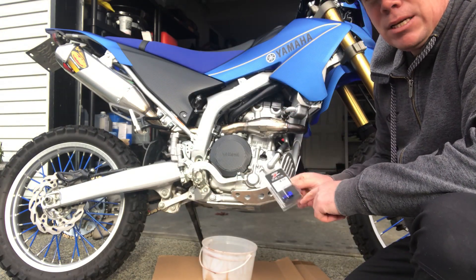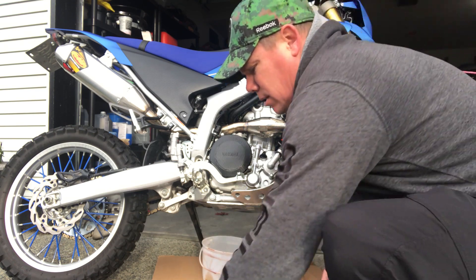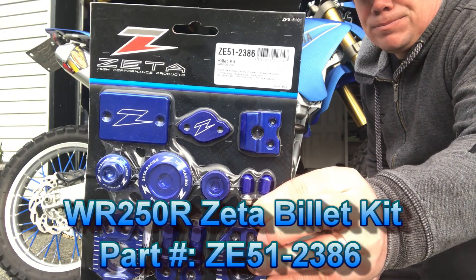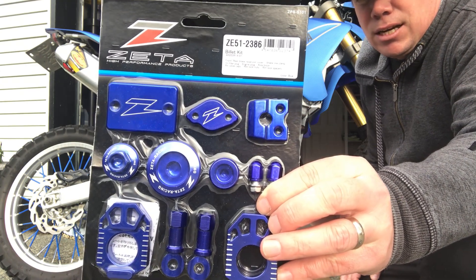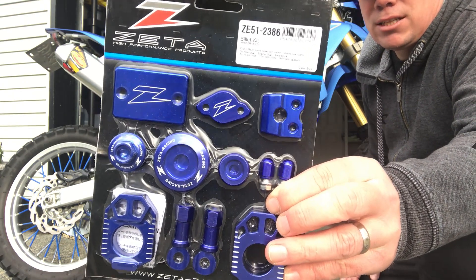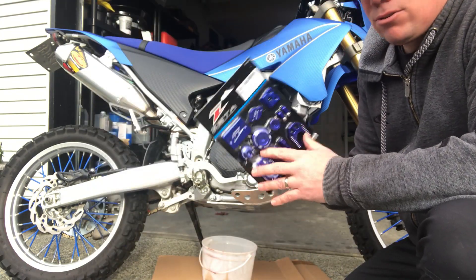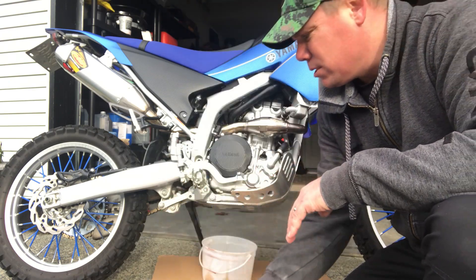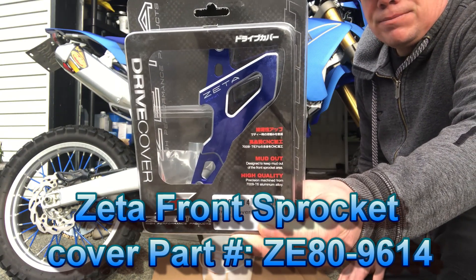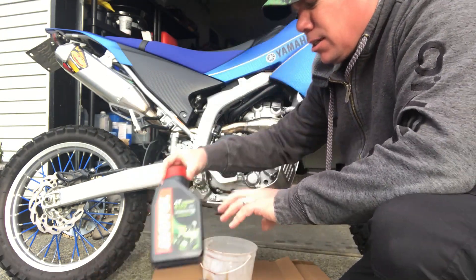I also bought the Zeta magnetic drain plug. I'm going to use the crush washer from the bike itself to replace the washer. I also bought the Zeta billet kit and the Zeta front sprocket cover. I'll just show you the end result of what this looks like.